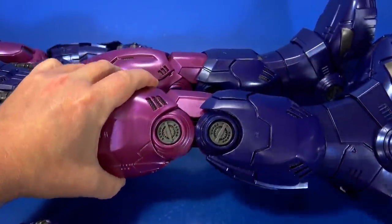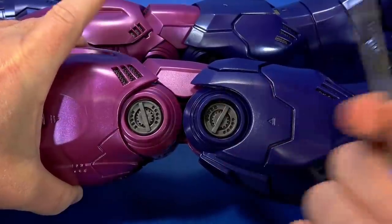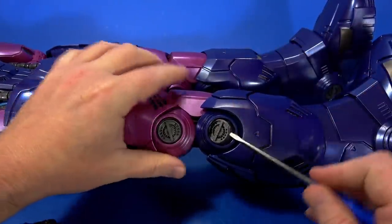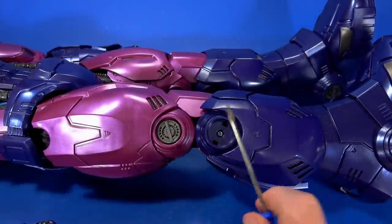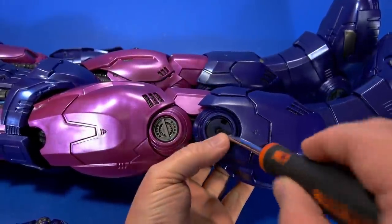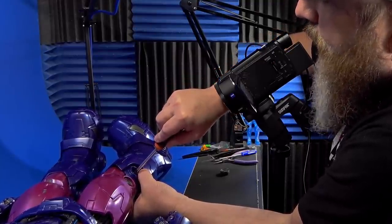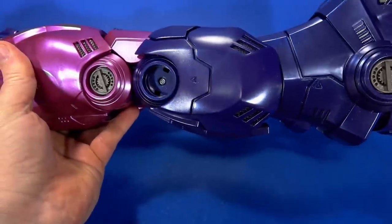So I thought to myself, why don't we just go prying on your $350 action figure. If you get a flat head screwdriver right there, this piece just pops out — and look at that — Phillips head screw. It's just a matter of tightening that up a bit and now it holds up its own weight.